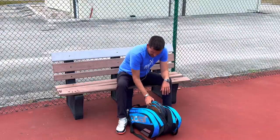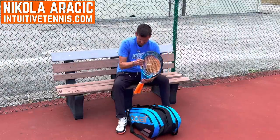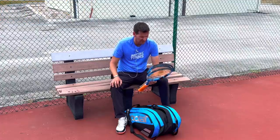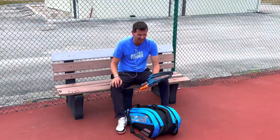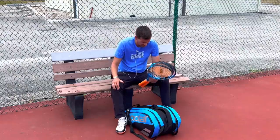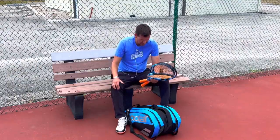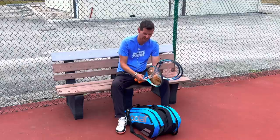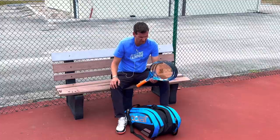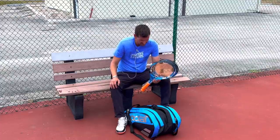When I was younger it was so important for me to have as many rackets as possible. At one point I had 10, and yes I had sponsorships, but it wasn't really that I needed that many rackets — it was more cool to have tons of rackets of the same kind. Because professional players have tons of rackets that they get for free, as juniors we want to be like the pros. Right now I only have three.